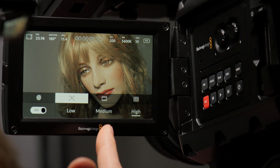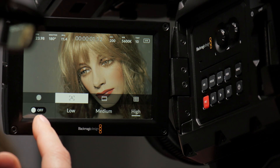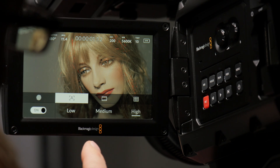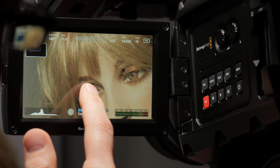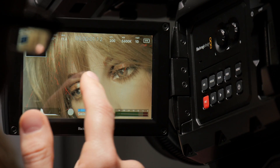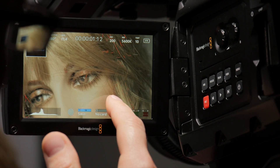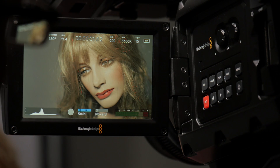Then we have our focus peaking and you can see that we can turn that on or off. You can see the red highlights in Abby's hair here as they go on and off. What's also nice is that if we double click on here we can zoom in and get a really detailed view and just kind of pan around. Looks like her lips are nicely in focus here and one eyeball, and double click to get back out of that.